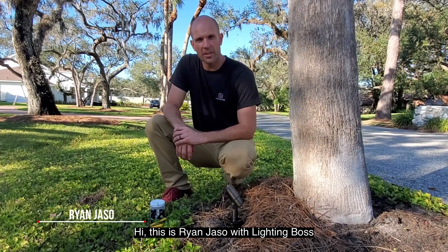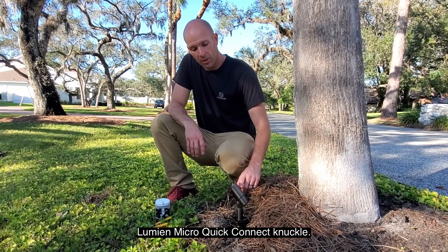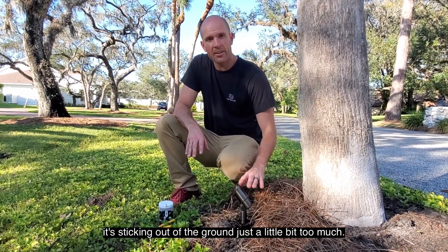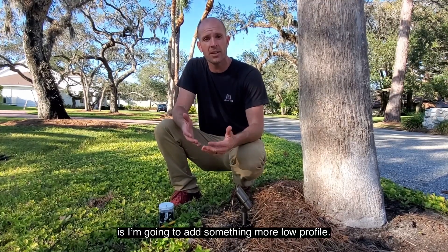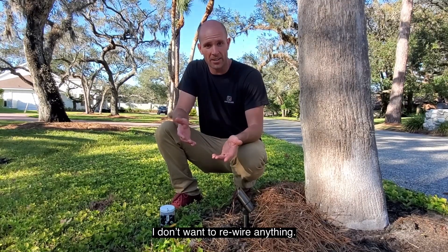Hi, this is Ryan Jason with Lighting Boss. What I've done here is I've installed a Lumion Micro quick connect knuckle. However, it's sticking out of the ground just a little bit too much — it's a little bit higher out of the ground than I'd like to see. So what I'm going to do is add something more low profile, but I don't want to rewire anything.